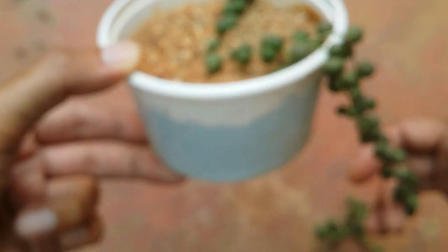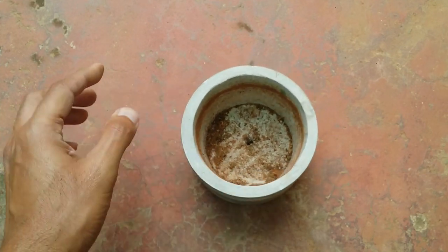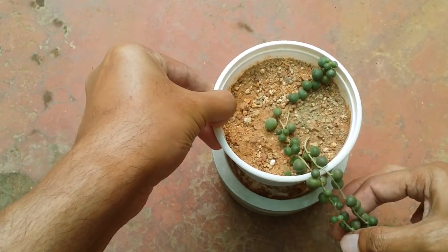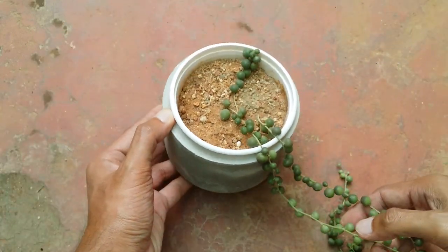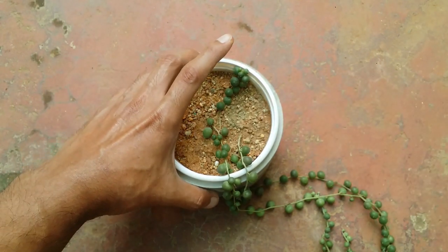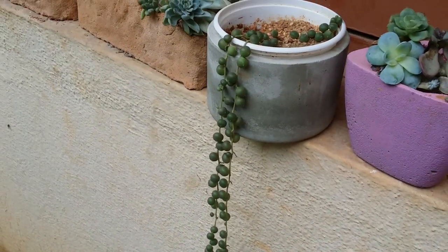I tend to recycle a lot of stuff — these are food containers I receive when I order food online. A lot of you might not like these containers, and that's fine. You can use them as an inner container and hide the plastic container inside another more stylish pot. What's going to happen is it will hide the plastic container and you'll have your regular or designer pot visible. When you want to water it, just take out the inner pot, water it, and put it back.